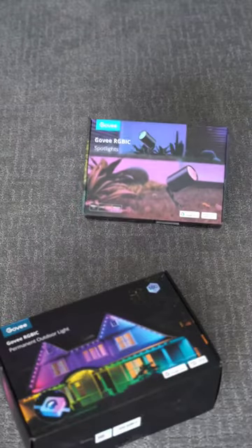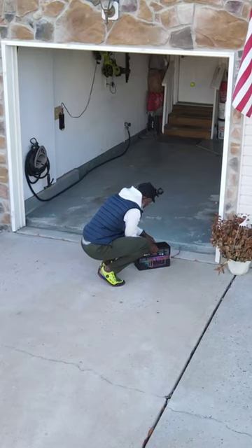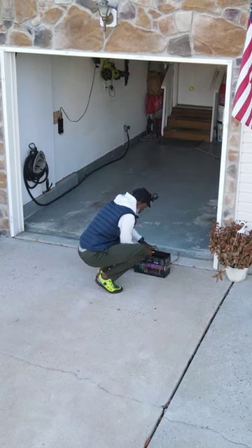This year we went with Govee for our permanent outdoor lights. We also opted for the ground lights and flood lights.